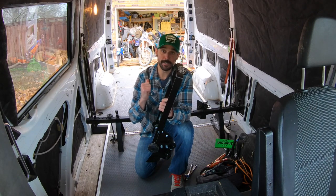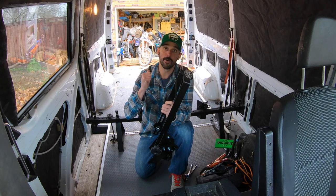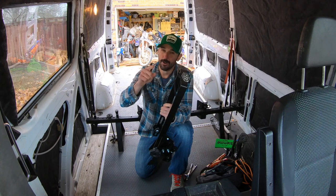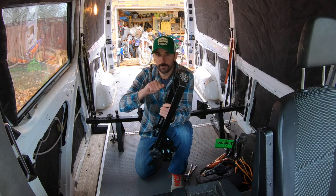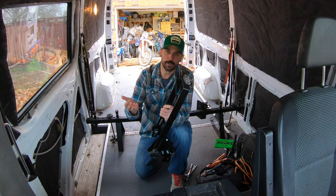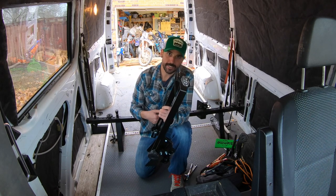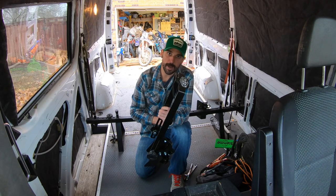We're going to attach this to the rack and show you how quickly that happens. Then we'll drive around and show you how well everything stays attached in the van — find a couple speed bumps, do some speed wobbles, go on some gravel roads, and show that this thing isn't going anywhere. So let's get it installed and get all these bikes loaded up.